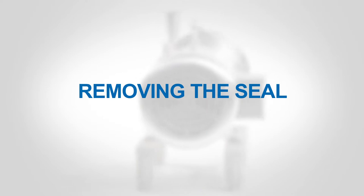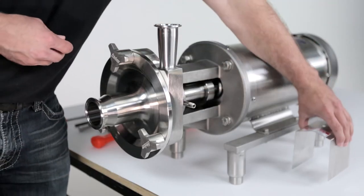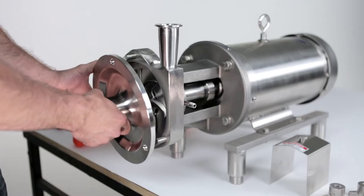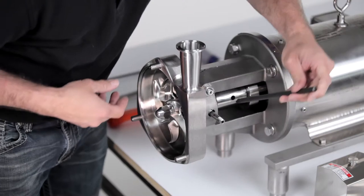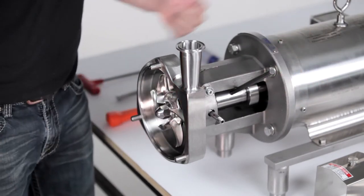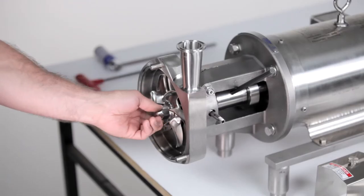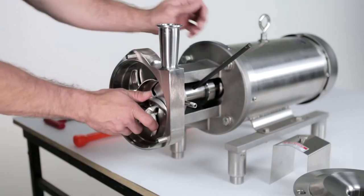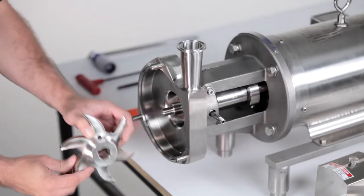Removing the seal. To begin, remove the flange guard. Using a soft-faced hammer, remove the cover and discard the cover O-ring. Remove the impeller by placing a 3/8-inch rod in the shaft hole to lock the shaft. Use the socket with ratchet to remove the impeller nut. Discard the impeller nut gasket and remove the rod. Remove the impeller and discard the impeller O-ring.